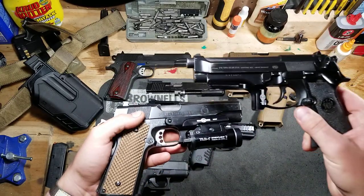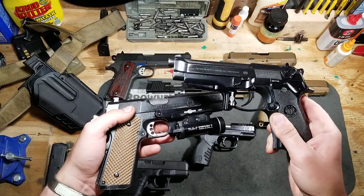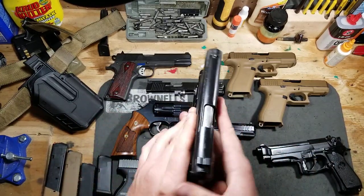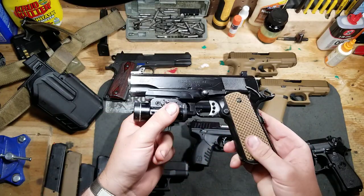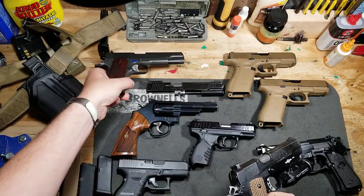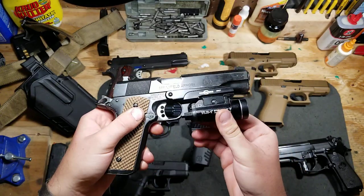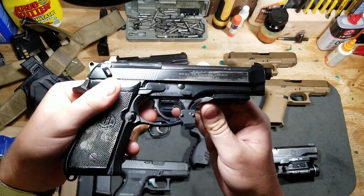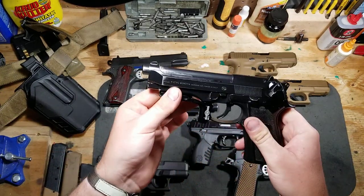A little side note: Surefire makes rail mounts that go on at least the Beretta and the 1911 — I think it might be discontinued but you can still find them online. These Surefire rail mounts let you retrofit a light onto a 1911 with no rail. You can just pop it on, set the tension, adjust it, and all of a sudden you have a very secure light mount. The same goes for the Beretta with the MR11 mount. I've been very happy with both of them.